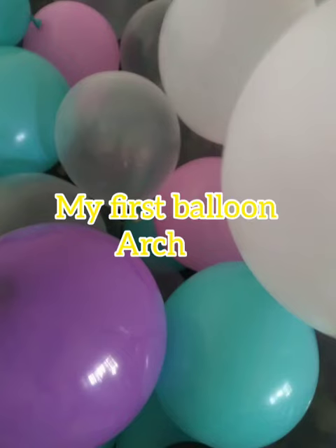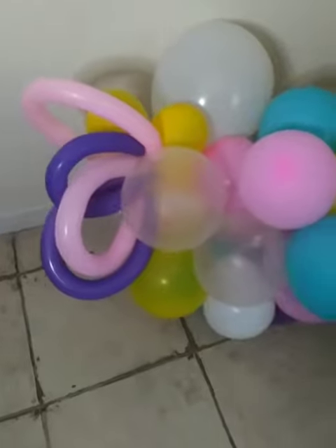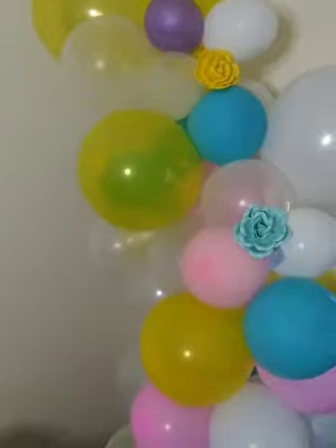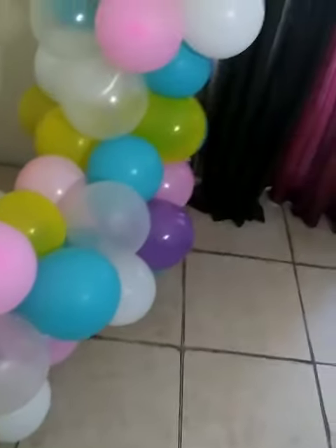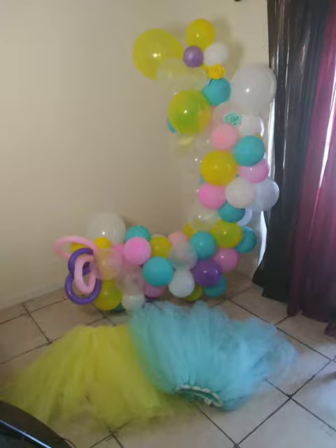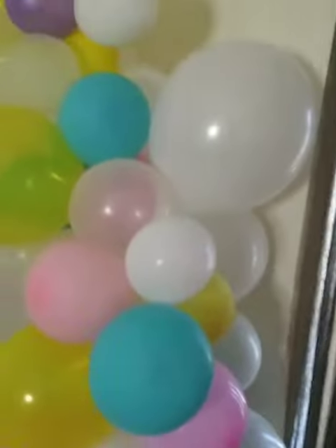Hi guys, I'm back with my first balloon arch. I didn't show you guys how I made it this time, but I watched a couple videos on YouTube and used some fishing line, balloons tied together, and just kept working with them. It's kind of a headache but it's also fun. For my next one I want to make for an event coming up soon in black and red and white and silver, so I wanted to practice before I actually went to make it there so I wouldn't be lost.